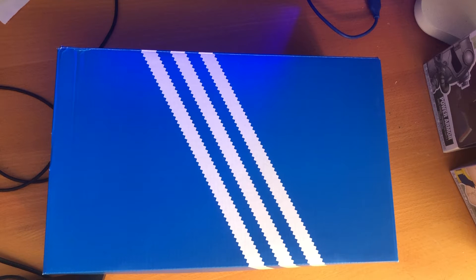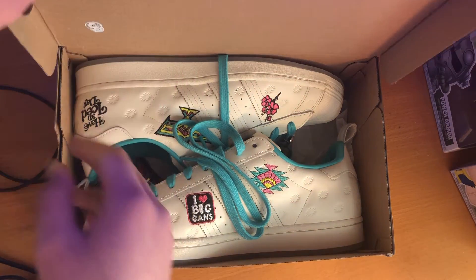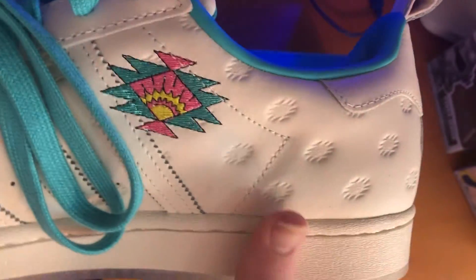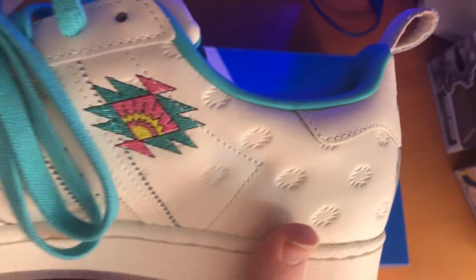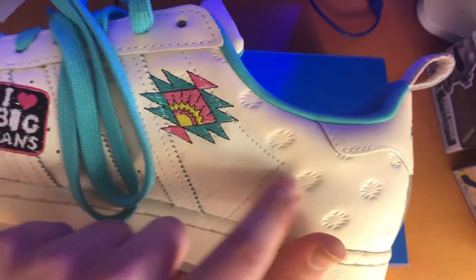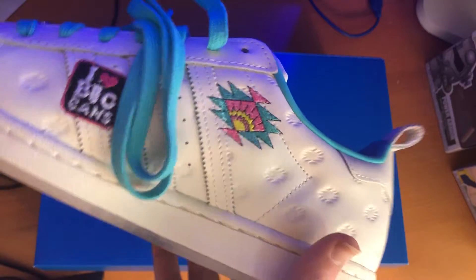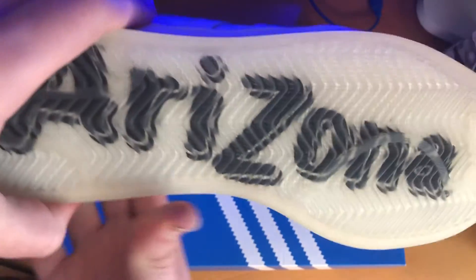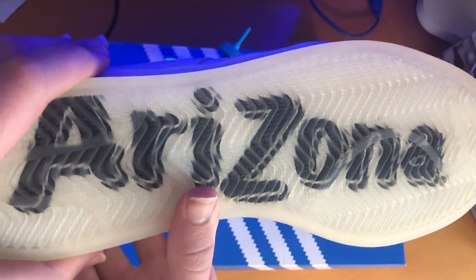So today I am showing an Adidas Superstar. It's a collaboration with Arizona. You can see some of the images displayed on here. You have the logo in the leather, and it says Arizona on the bottom. I guess I should turn that the other way. I think that's really cool.